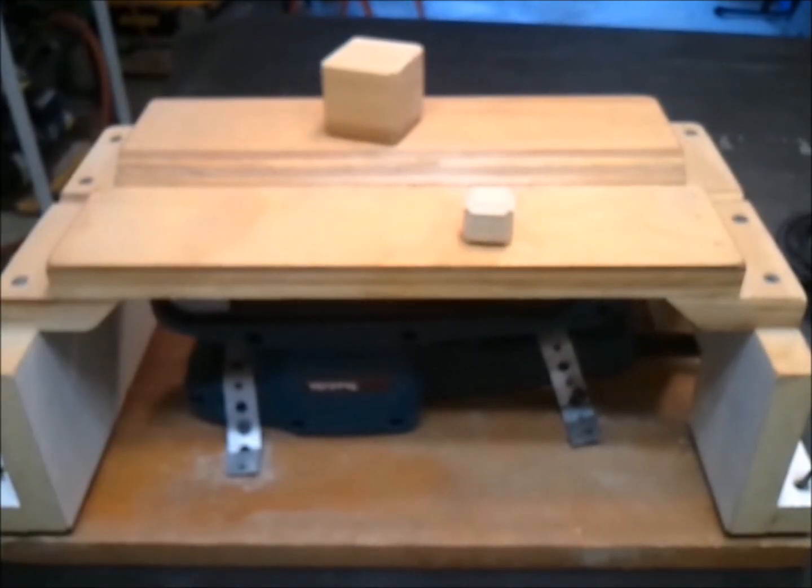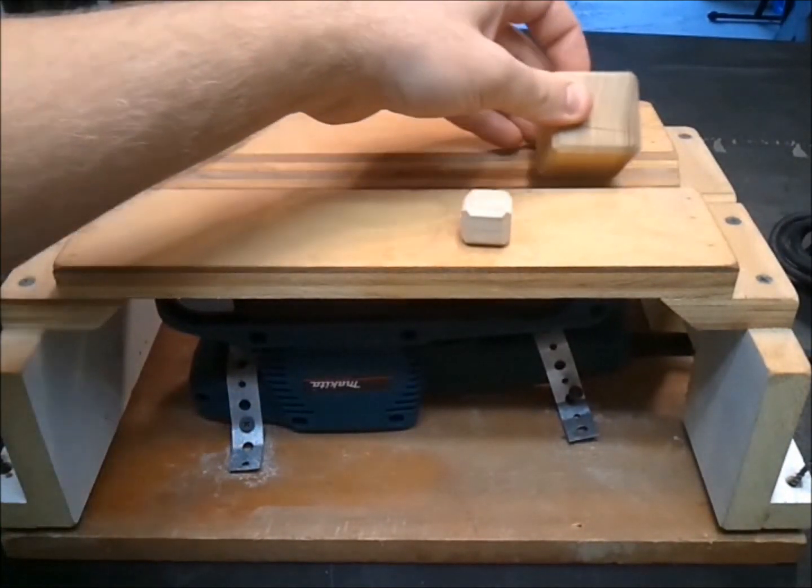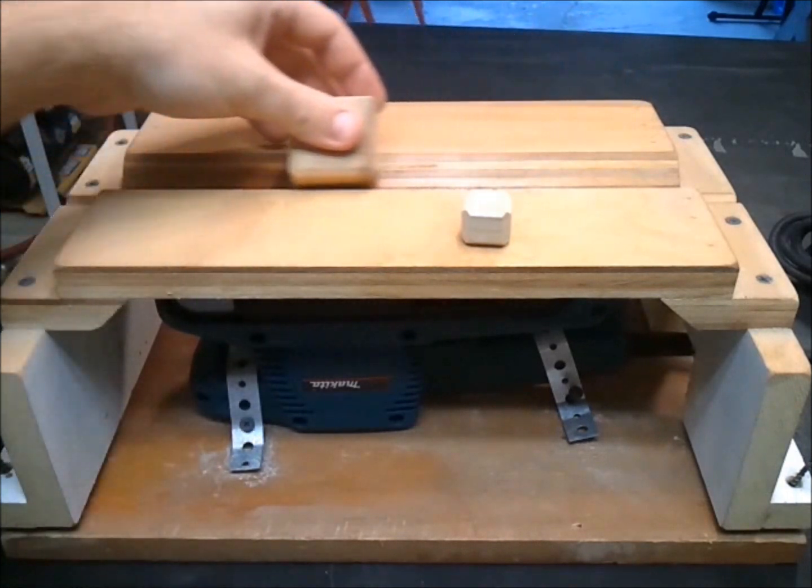How it works is by positioning a belt sander on its back, and then you run the pieces through the top at exactly a 45 degree angle.